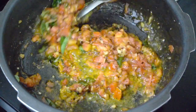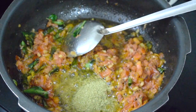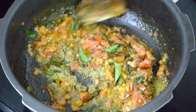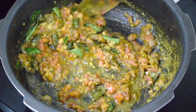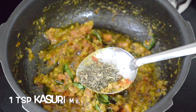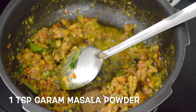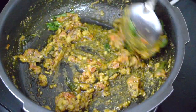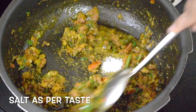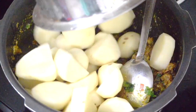Add one teaspoon of turmeric powder and give it a nice good mix. Then add one tablespoon of coriander seeds powder — this is freshly made coriander seeds powder. Give it a nice good mix. By now you will have a nice aroma coming from the masala and tomatoes. This is one teaspoon of kasuri methi — fry that also. One teaspoon of garam masala. Give it a nice good mix. Add chopped coriander leaves and salt, and mix everything well. See that the masala doesn't get burnt at the bottom of the pan.